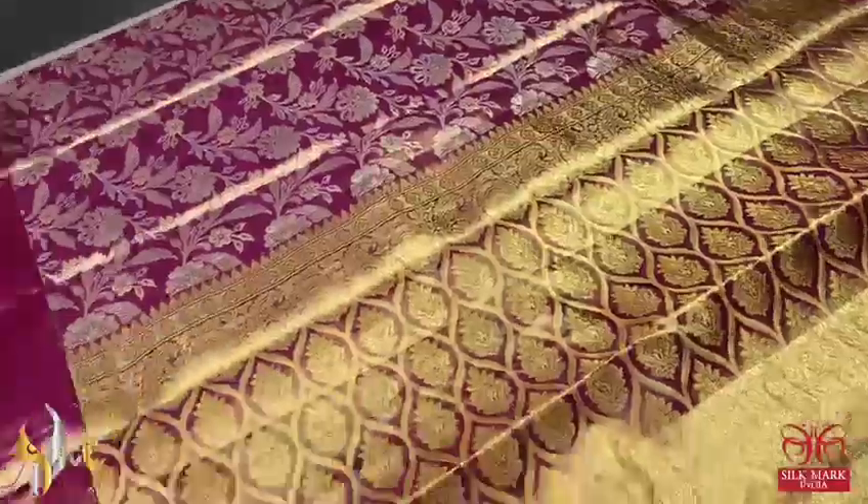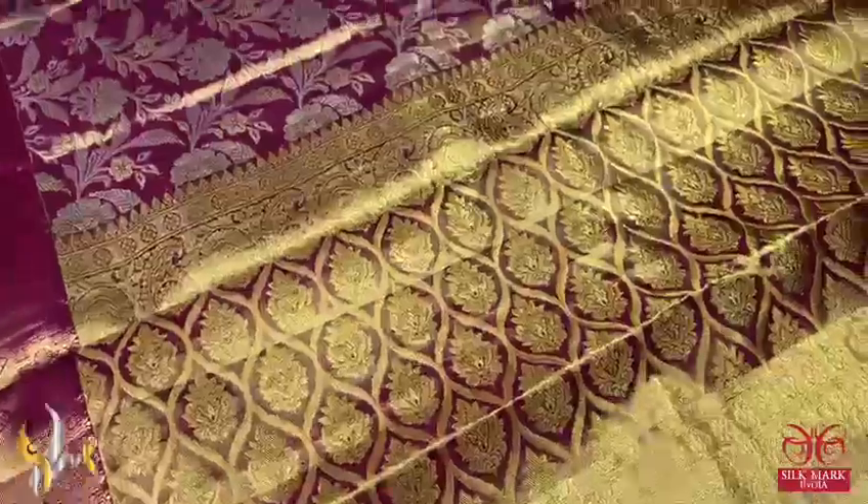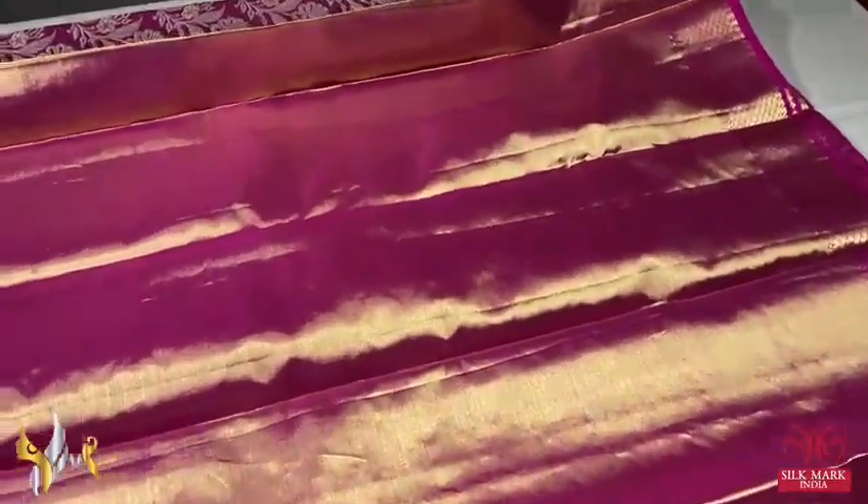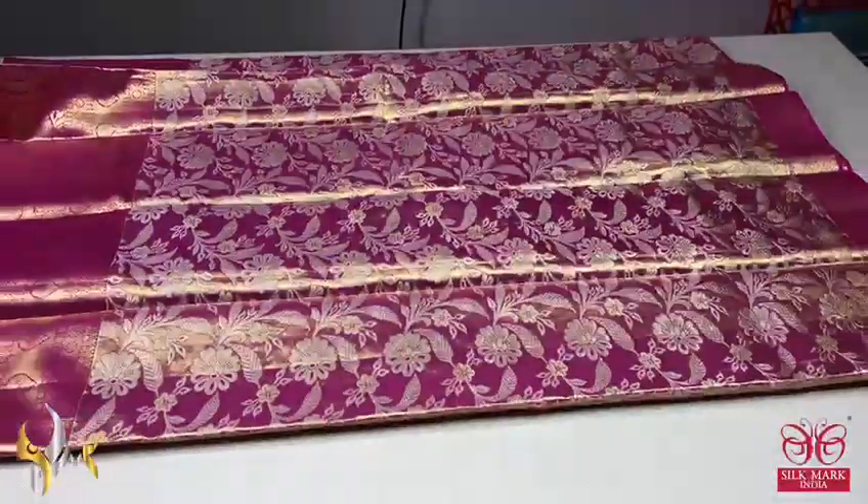Both pink and golden zari used all over the pallu, with the border designed on both sides. The blouse piece of the sari is also a tissue woven one with the borders running. Excellent sari, beautiful design, all self weaving, and the sari comes with authentic silk mark.